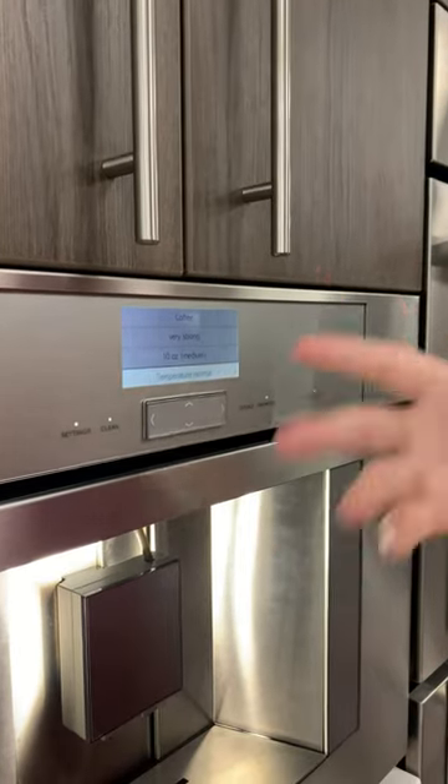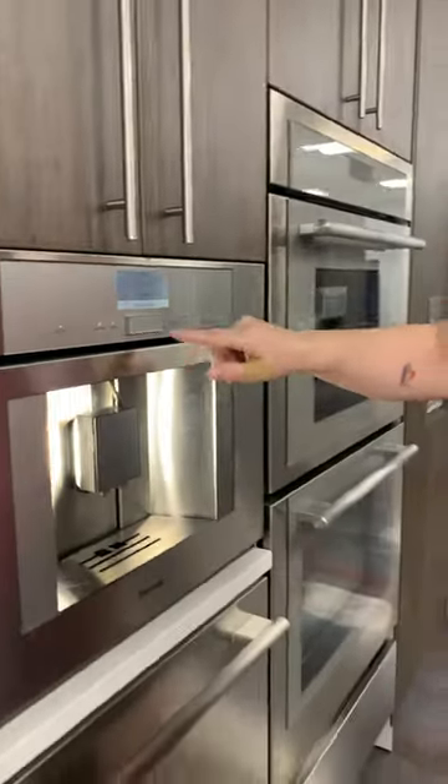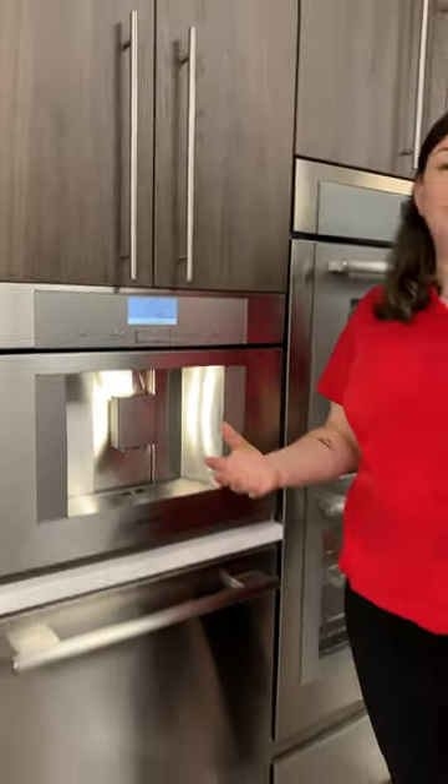If you go at normal temperature or the higher you go, the longer — the more flavor you are actually going to get out of the coffee.